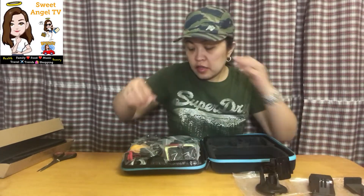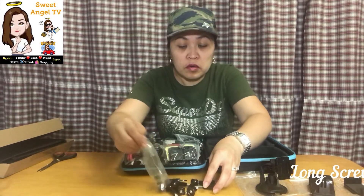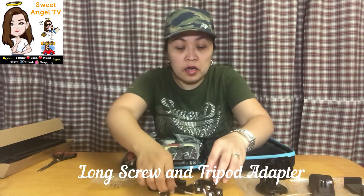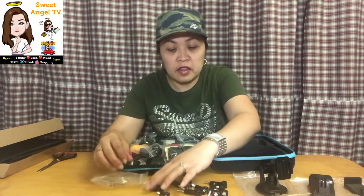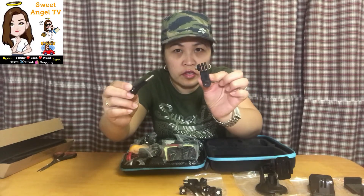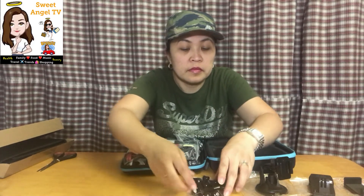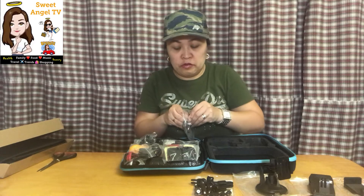Dami dami nito — 58 pieces in one! May mga screw and holder. So 14 pieces ng screw and 10 pieces ng holder. Okay so may mga spare na ako in case na mawala o ma-lost yung mga screw niya.